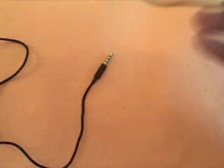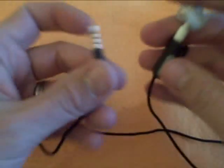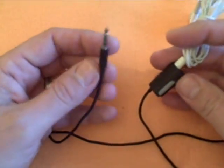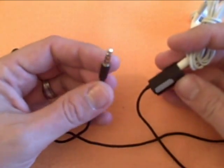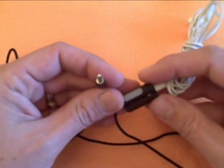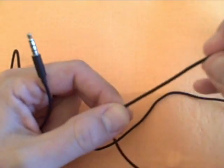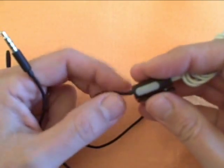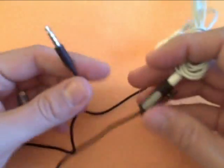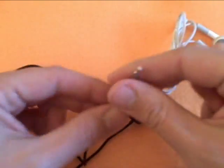One thing I've noticed about this is it's got an extremely long cable — almost too long. It really makes your headphone cable long. The other thing is it's got a cloth cover over the cable, which you'd think would make it durable, but it's not. I've had some problems with it. This is actually the second one I've purchased, and this one is going back as well.